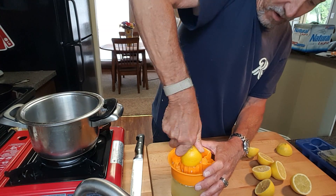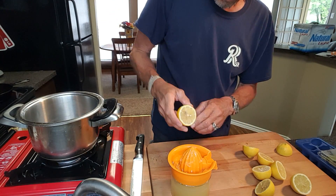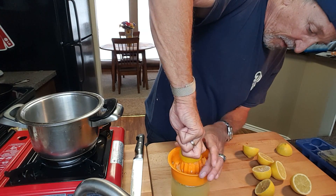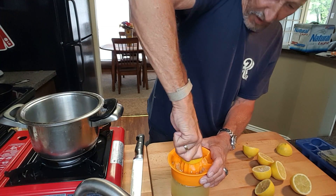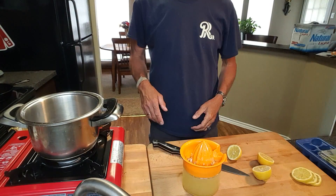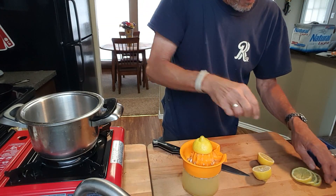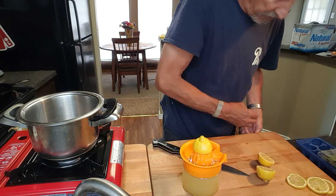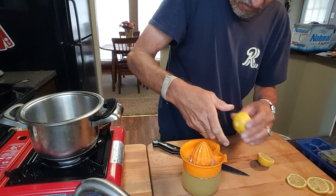This little container here catches the pulp and the seeds so you don't have to go digging around to get those out. A little pulp is probably real good. This container will render about a cup and a half of juice. I usually try to save several slices with the seeds taken out to garnish on top of the glass after we get this lemonade made.